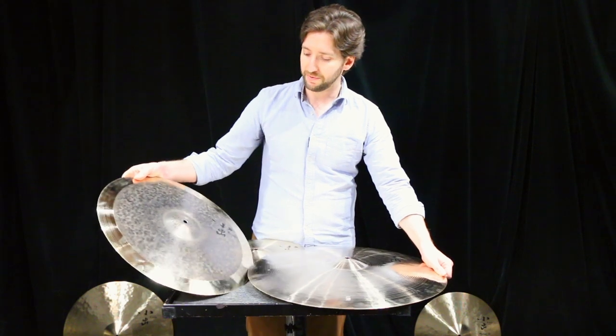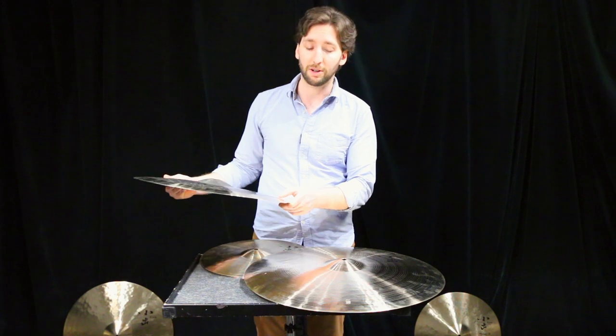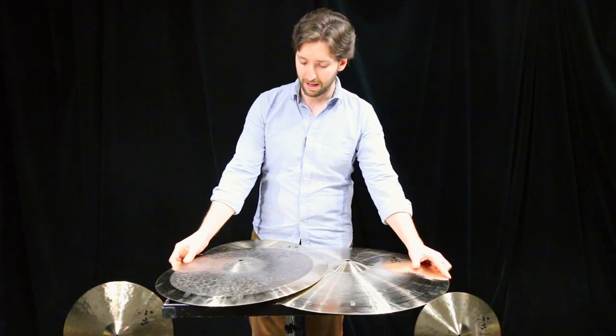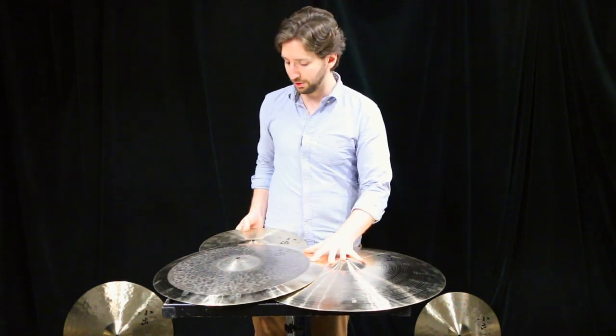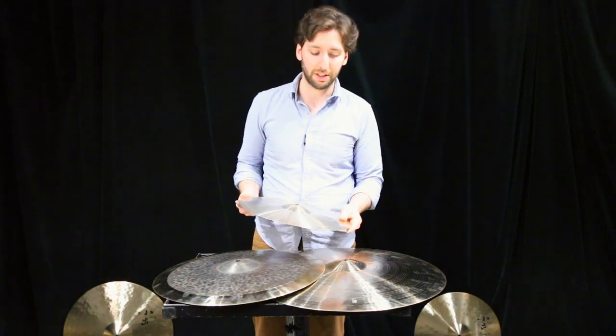They have this half-turk finish, which is partly unlated on top and completely lated at the bottom. And again, we have these 14-inch hi-hats from the 703 line, which will be featured in the whole video.